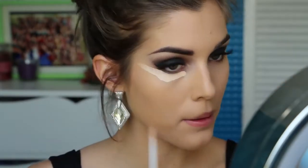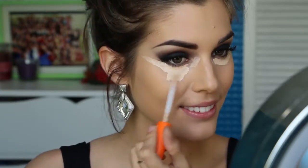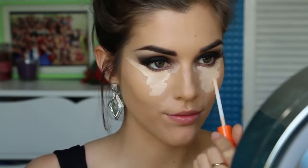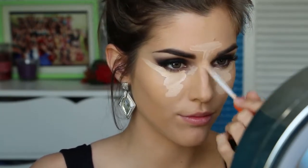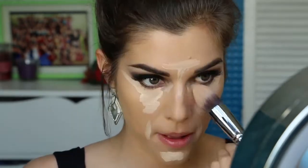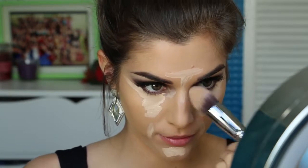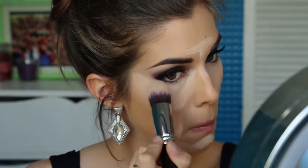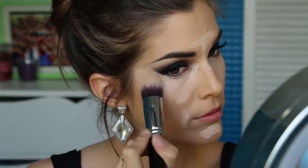Next I'm going to do some highlighting with my Rimmel Wake Me Up Concealer — putting it under my eyes, along my cheekbones, down my nose, on my chin and on the sides of my mouth. Then I'm blending it all out with my Sigma F86 brush, which is now my go-to brush for blending out concealer. You guys seriously have to try it — it is amazing, especially for under your eyes.